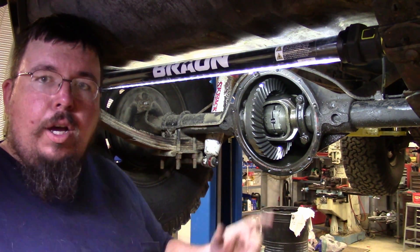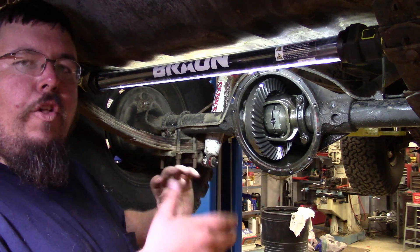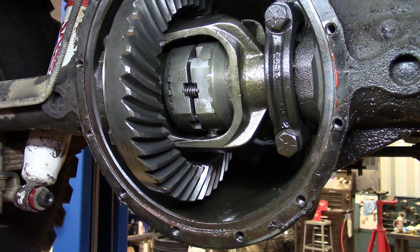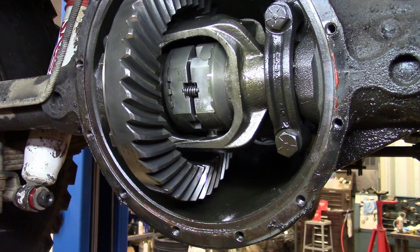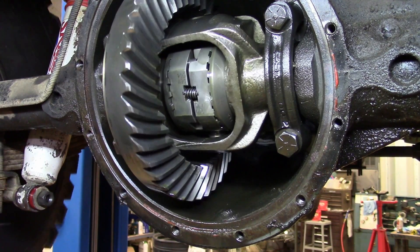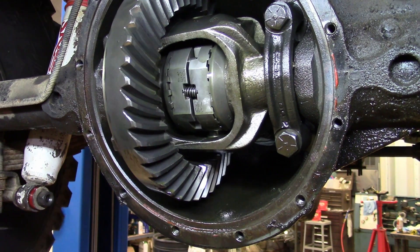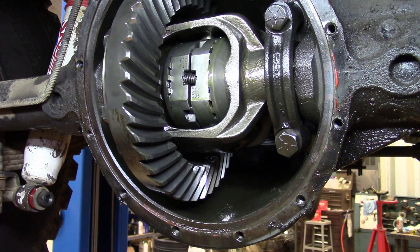Let me show you again — zoom in close. I'm going to spin everything and show you all the parts that move. As you can see, I'm holding on to both of the tires, and I was spinning the tires first. As I spin the driver side tire, I can unlock the passenger side wheel, and you can see the carrier is actually spinning. Now I can spin the right side tire and get it spinning, and you can actually hear the side gears clicking.